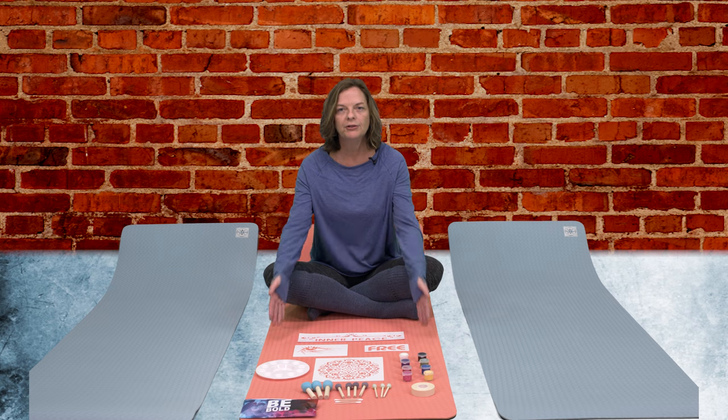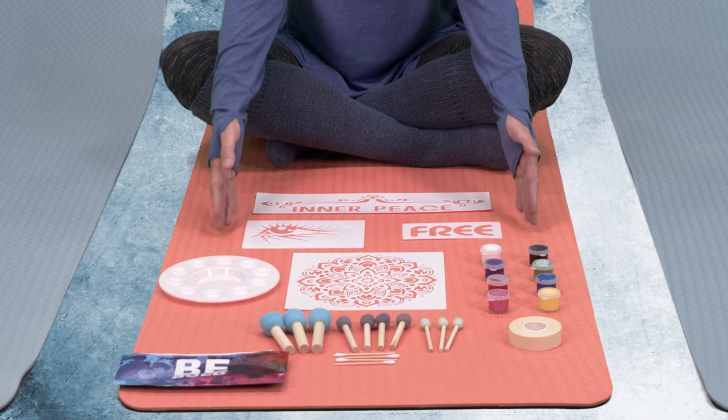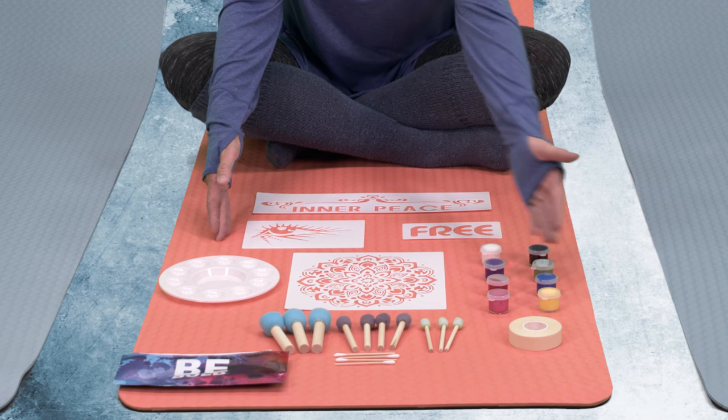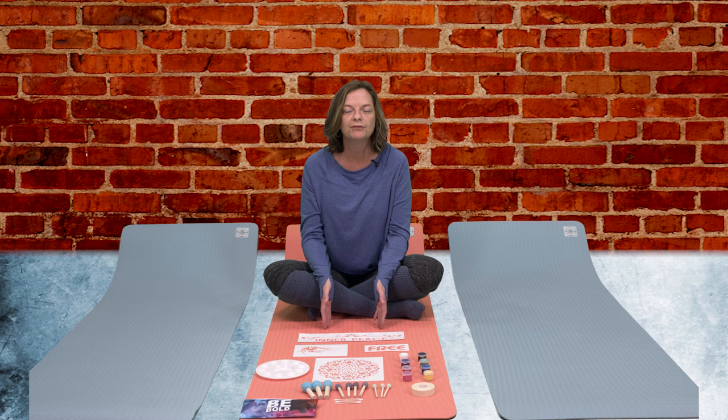Welcome to the MyMandala instructional video. In this video we're going to teach you everything that you need to know to custom paint your own yoga mat. So in your kit when you receive it you will have your yoga mat, you will have eight paint pots, you'll have your stencil tape, multiple paint brushes, your painting palette, and of course the stencils that you have chosen for your custom painted mat.